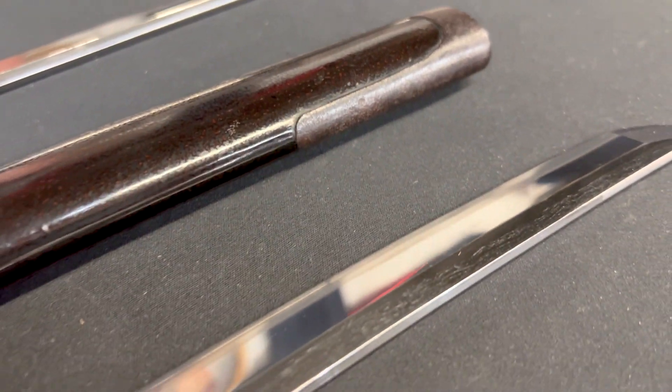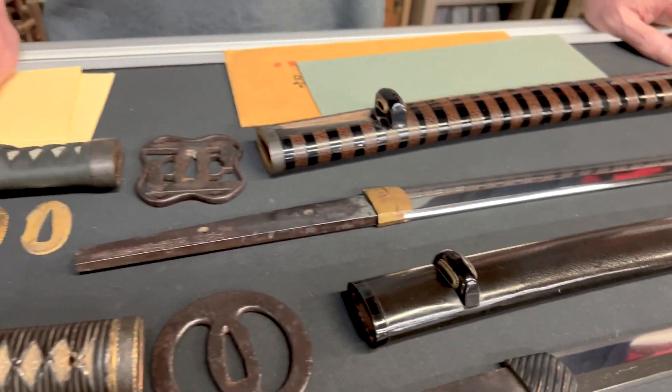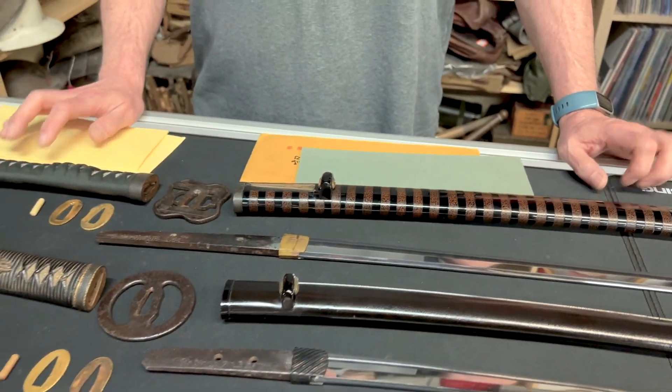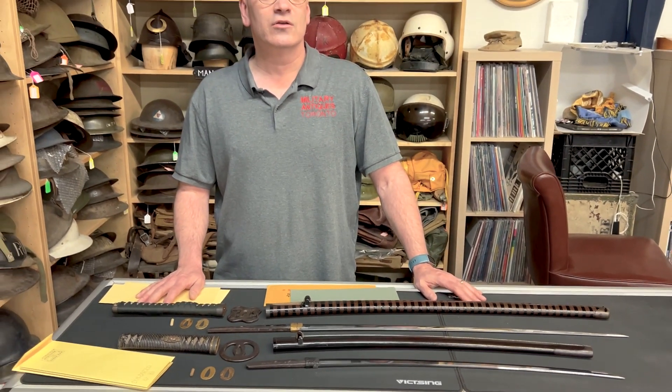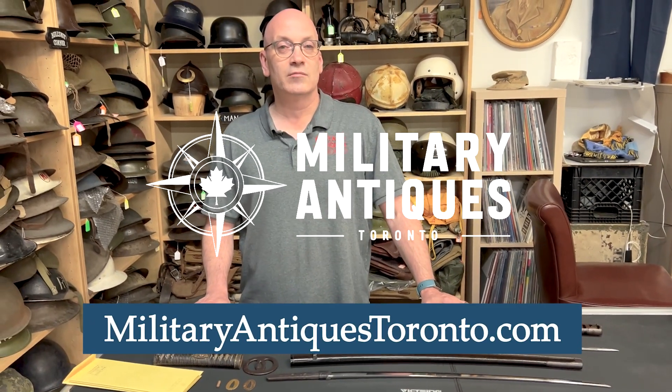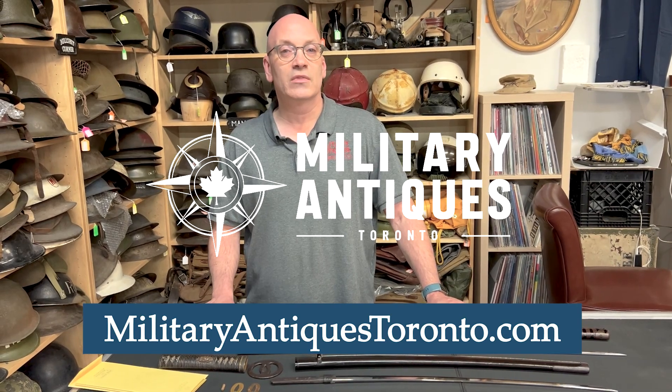So those are some of the swords I have in stock on my website. Sometimes they're not on the website yet because we haven't gotten to it. For more items like this, follow us on YouTube or check the website, MilitaryAntiquesToronto.com. Thanks for watching.